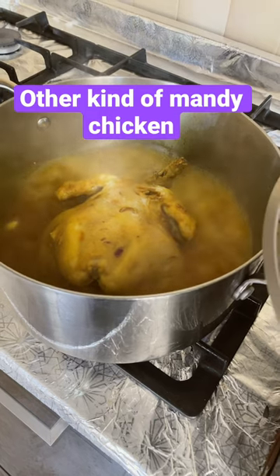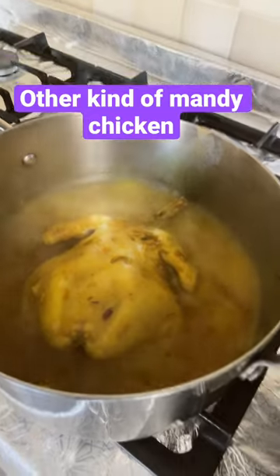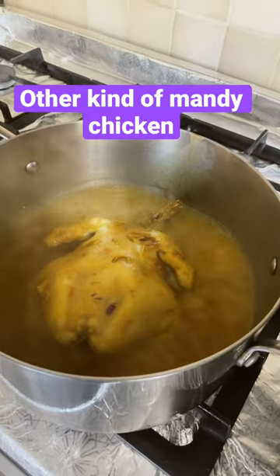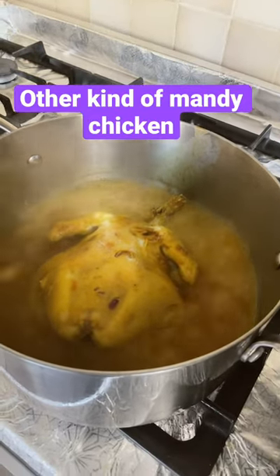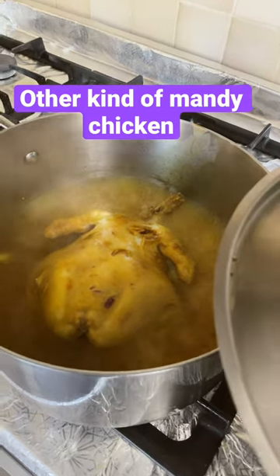And more garlic. We will marinate this one, guys. After that we will boil it, and then we will put it in the oven to grill for that red color. Thank you!